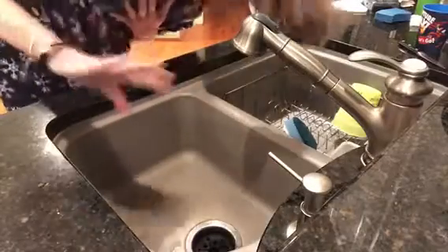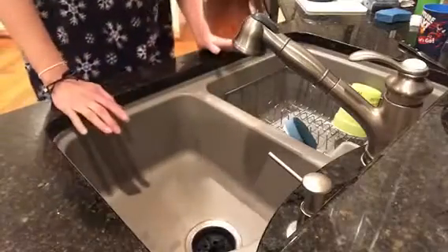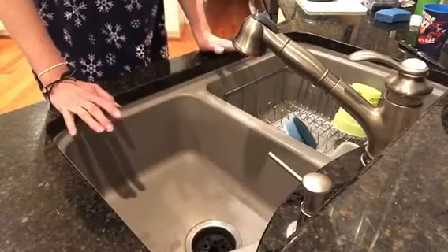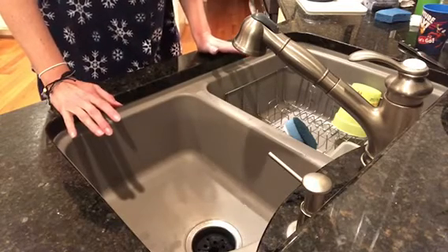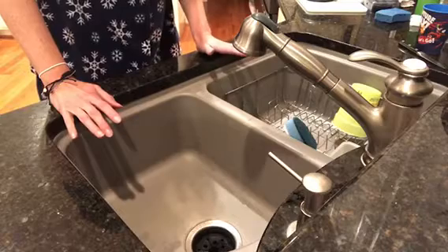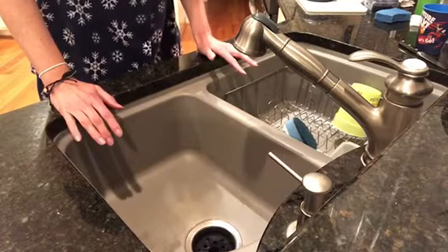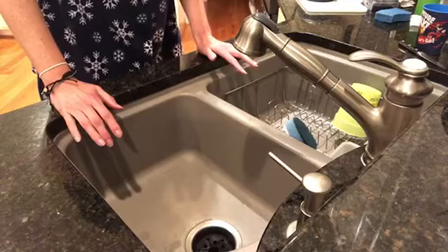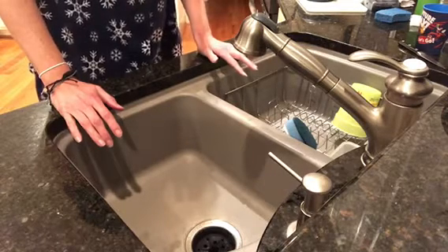Hi everybody, it's Hot Mess Mama! I did a Facebook live today about cleaning your vacuum cleaner and how I didn't realize you have to do more than just empty the tank or throw out the bag. I was disgusted when I found out what was inside my vacuum cleaner after I assembled and cleaned it.